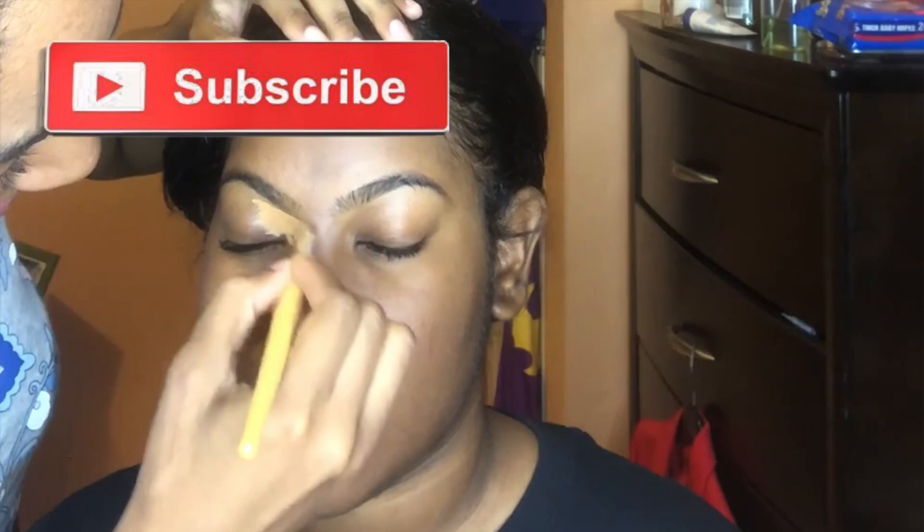Hey guys, welcome back to my channel! It's your girl Sarah here, back with another video as promised every Sunday. Don't forget to follow me on Instagram at makeup.by.Zara — I'll have it linked below. For those of you who are new, please subscribe, like, comment, and share. I actually pulled this video from the archives — it was recorded two years ago. I really hope you watch till the end and give it a thumbs up!